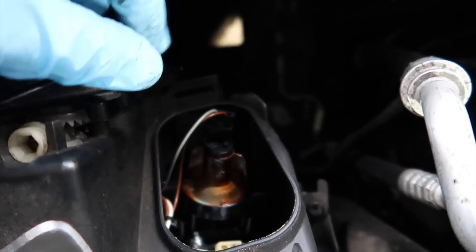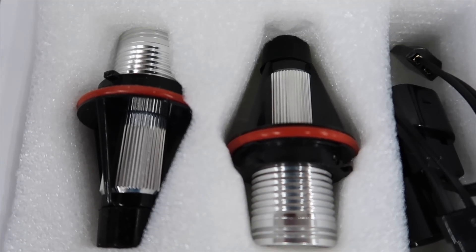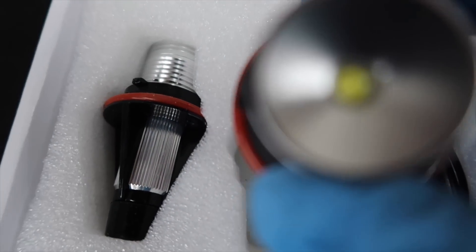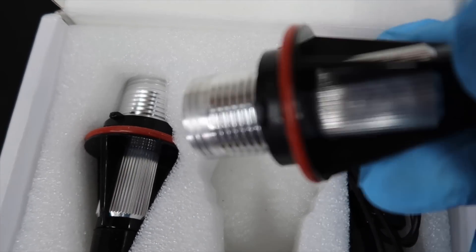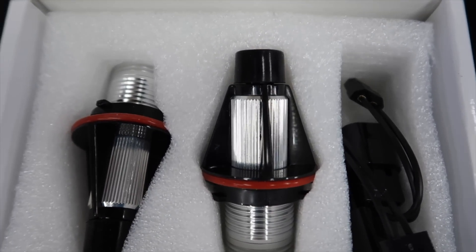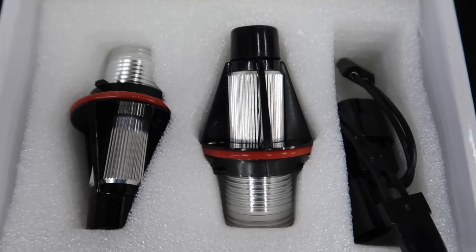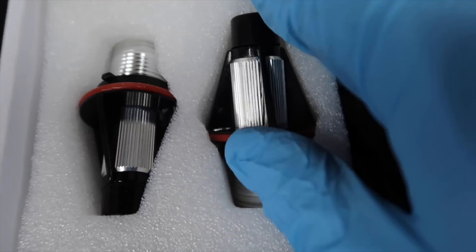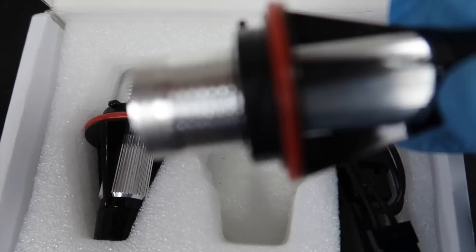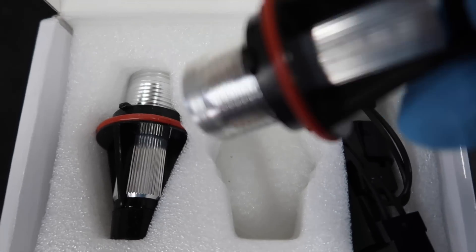I'm going to show you the bulbs we've got now and I will link them in the description so you can go and buy them. These are the bulbs right here — many of you probably already know what they are. They're very good and I've used them on nearly all my E39s and E53s. The LED never had an issue and they're cheap, affordable, and really change the look of the car. They only cost £5.99 — I'll link them in the description, you can get them on Amazon.